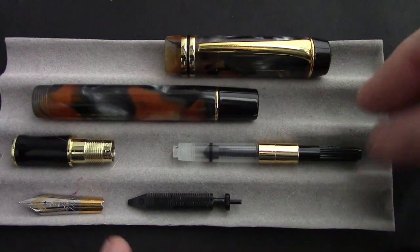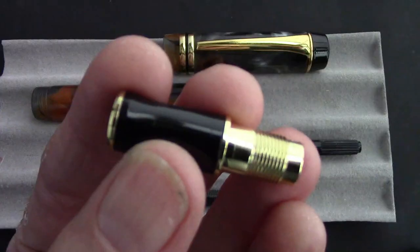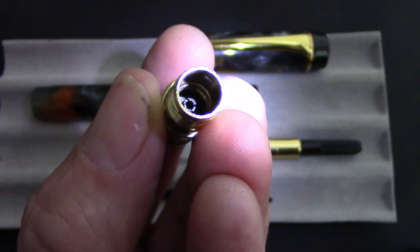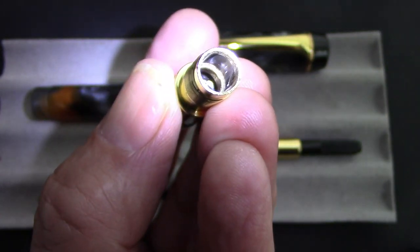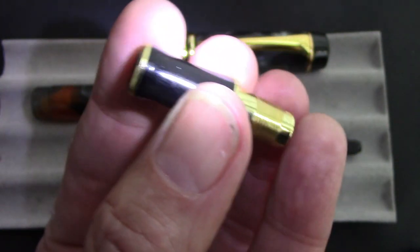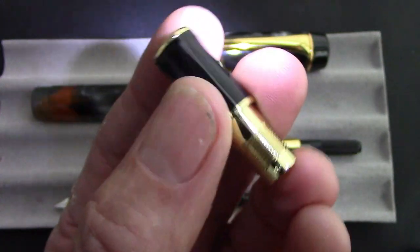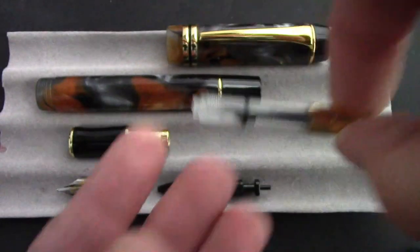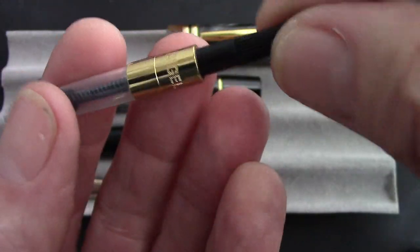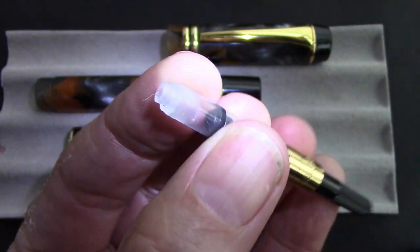So here's my first 316. The nib pulled out easily, but the assembly won't unscrew because it's glued in place. You can see that glue there holding in that nib collar. It has that ring at the bottom, which they don't have in the other one. And the converter is not quite as unique, but it does have Kaigaloo engraved on it, and it does screw in place — there are threads at the bottom.